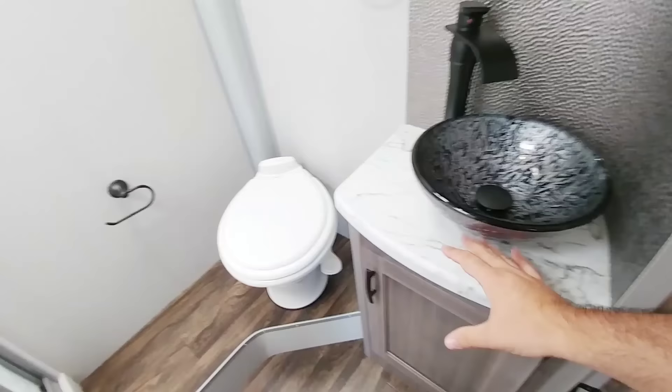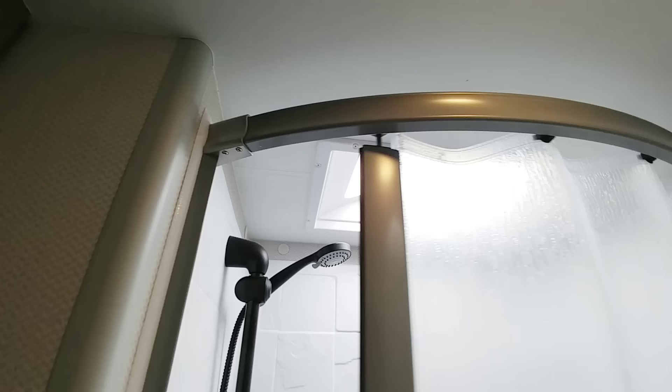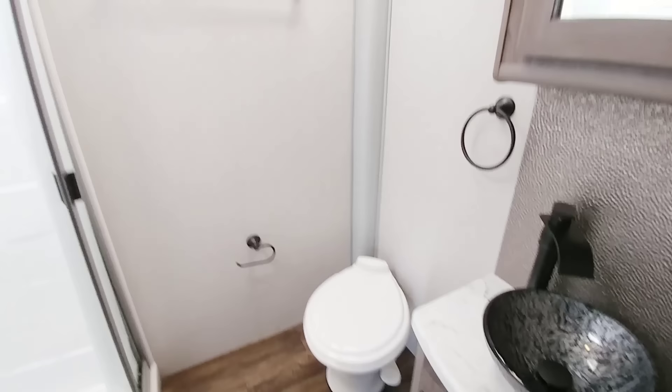Going into the bathroom area — it's actually a good-sized bathroom. You have a nice bowl sink, a good mirror and medicine cabinet, a good-sized shower stall with a curved shower curtain. There's a foot-flush toilet, and you have about two and a half to three feet of room in front of it. It's a really good-sized bathroom for a relatively small travel trailer.